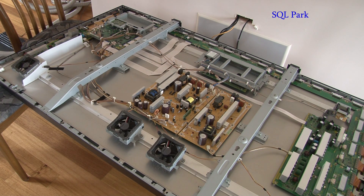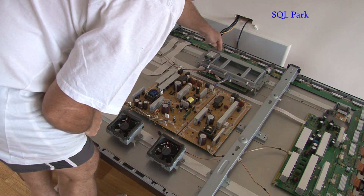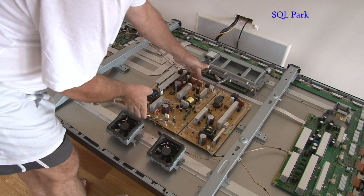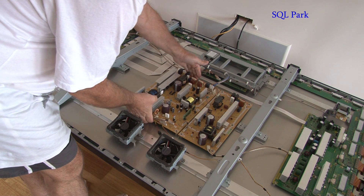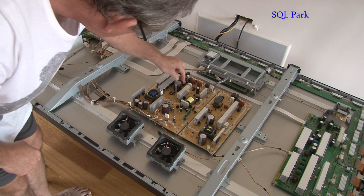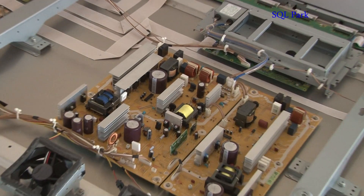If you look right here, you'll see that the power supply comes in from here. It moves its way across, and this is the power board that turns it from AC into DC. Feel across the top of these capacitors and you'll find one here.